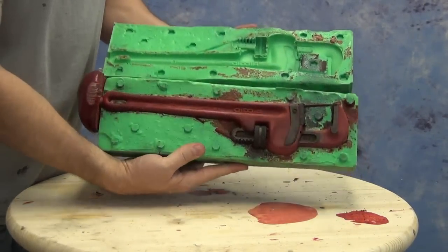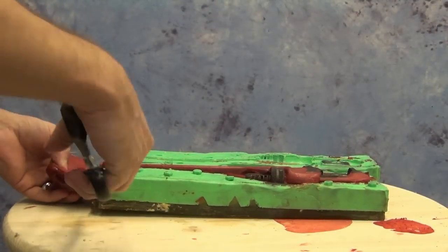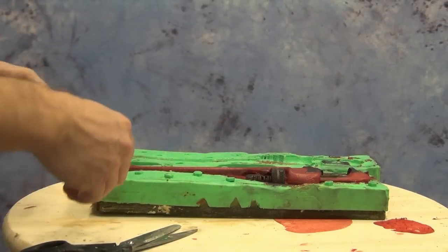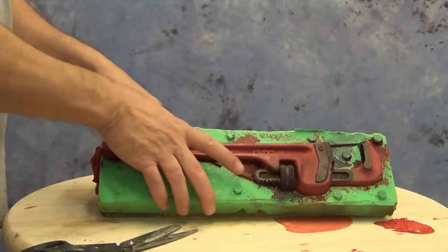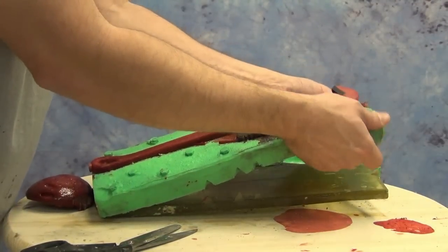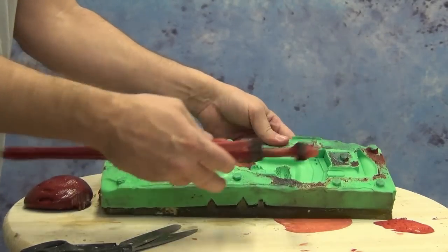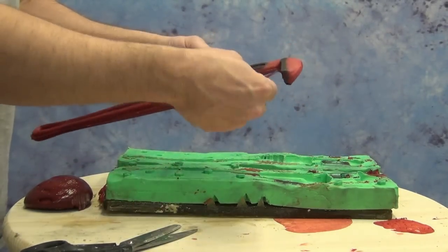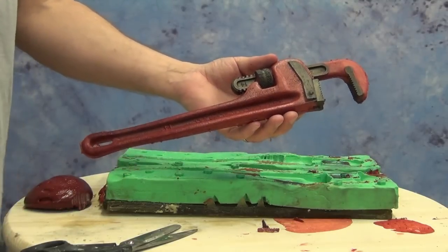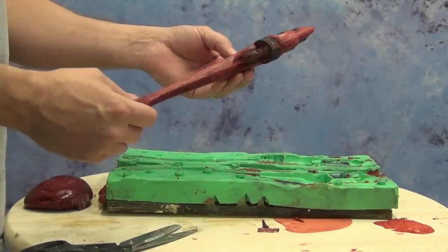About 30 minutes later we're ready to demold our part. There should be relatively little cleanup on a part like this if you've made a good mold with a good tight seam — it should just take a little bit of cleanup to remove any sprues or vents. Since this has a wire inside, we want to carefully remove it without bending that wire. Now we have our prop ready to clean up and add some finishing touches. With a pretty tight mold there's not a lot of cleanup to do on that seam.